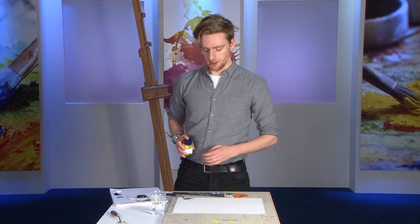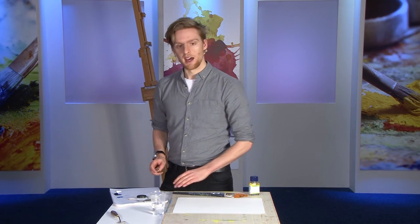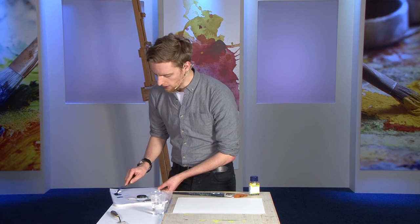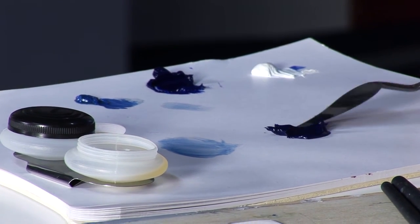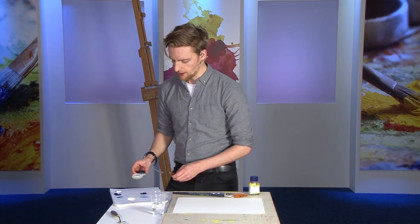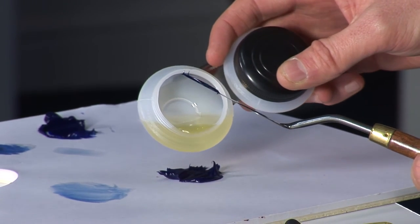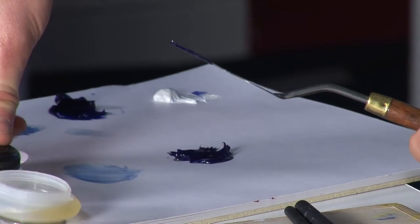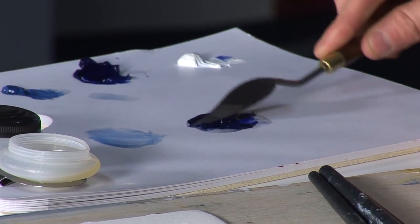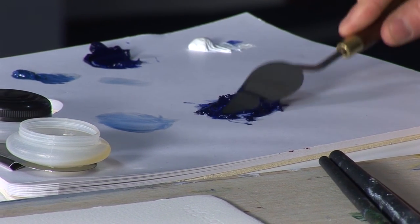To use the medium, take any standard artists' oil paint and mix two parts oil with one part medium. On my palette here I'm going to take some ultramarine blue oil paint and add some of the Medium W — you can do this with a pipette or on the end of a brush. So roughly two parts oil to one part medium, then simply mix these on my palette using a knife or brush.